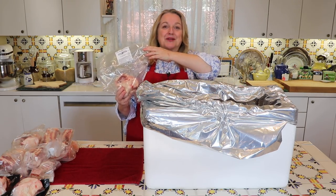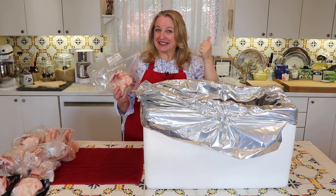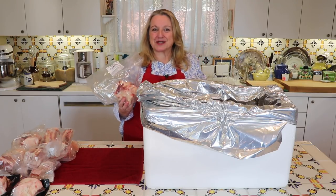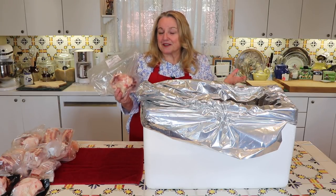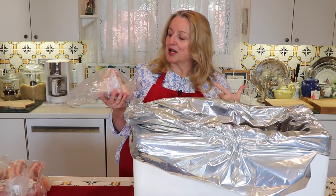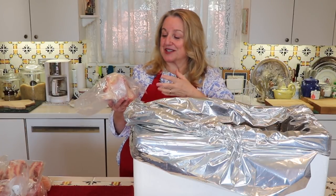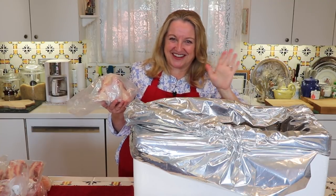The next bone I got is called a patella bone — sometimes it'll be labeled just 'patella,' other times 'patella femur bone.' Basically, it's the kneecap and then part of the thigh bone. This patella or patella femur is wonderful for making bone broth and makes a wonderful gelatinous bone broth. The reason these make such wonderful gelatinous bone broth is that, being the kneecap, it's loaded with cartilage. The cartilage, when cooked in acidulated water — adding some vinegar or wine — pulls out all the collagen, because the cartilage is loaded with collagen, and really helps make a delightful gelatinous broth.